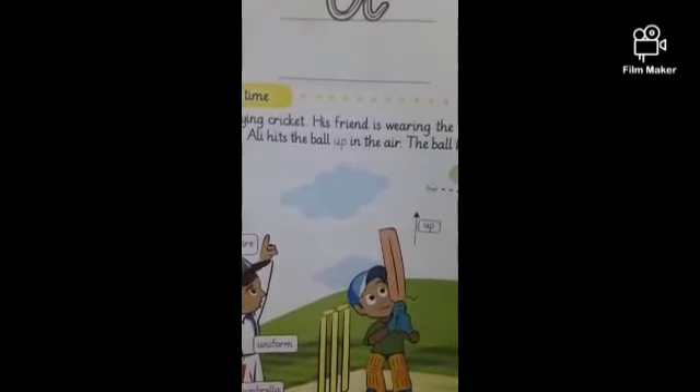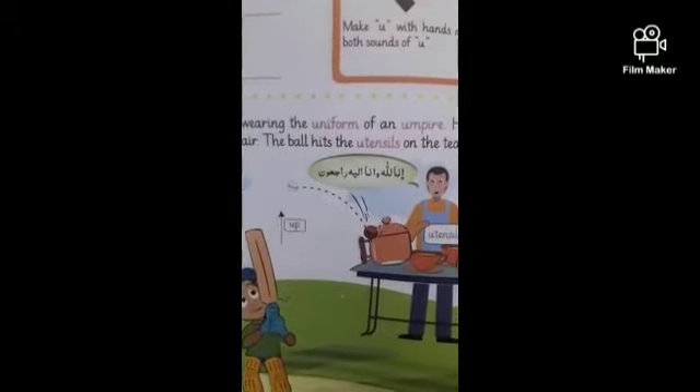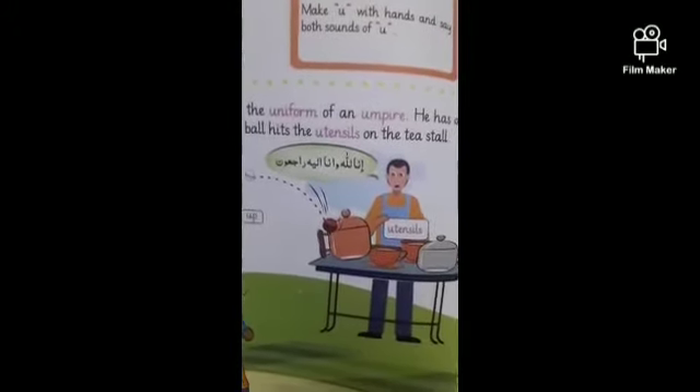Ali hits the ball up in the air. The ball hits the utensils on the tea stall. Now tell me...